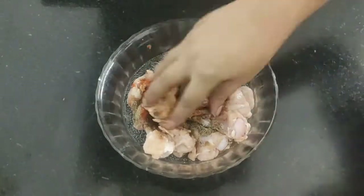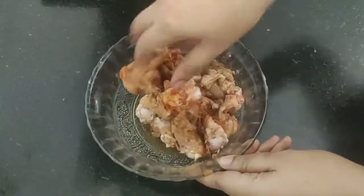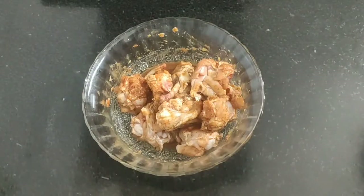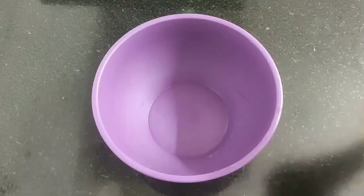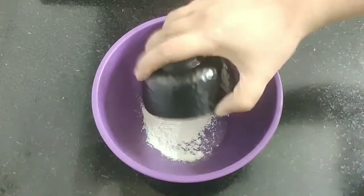Now mix everything well and keep this aside for 10 to 15 minutes. In the meantime we'll prepare the batter to fry the chicken. Take a bowl and add two tablespoons of refined flour or maida.